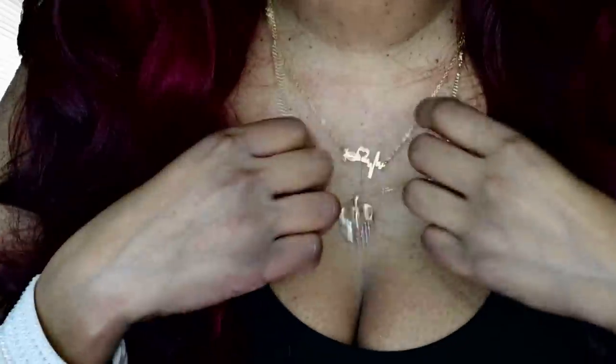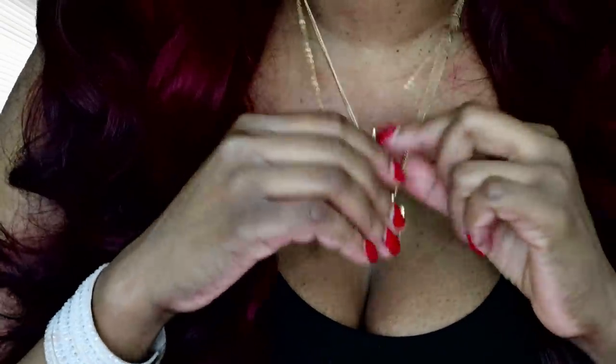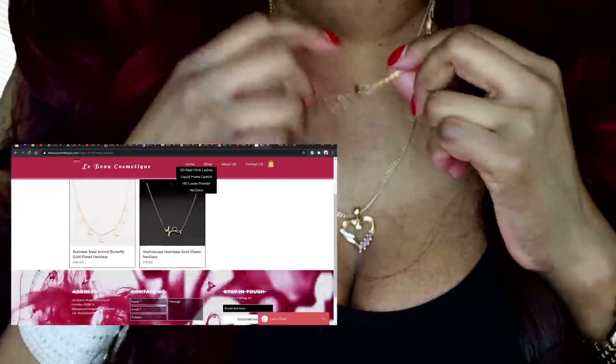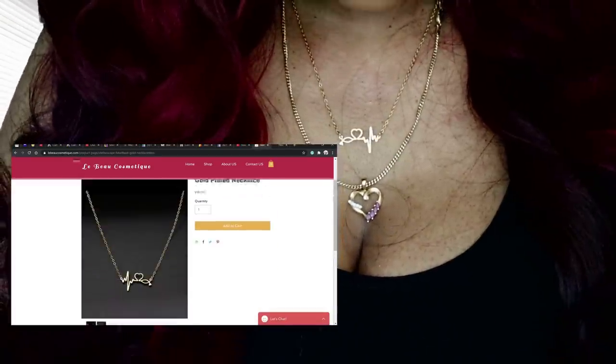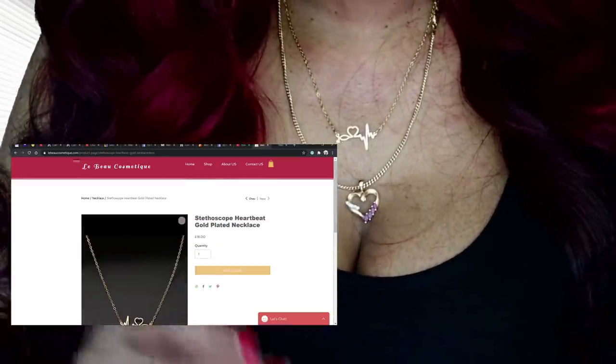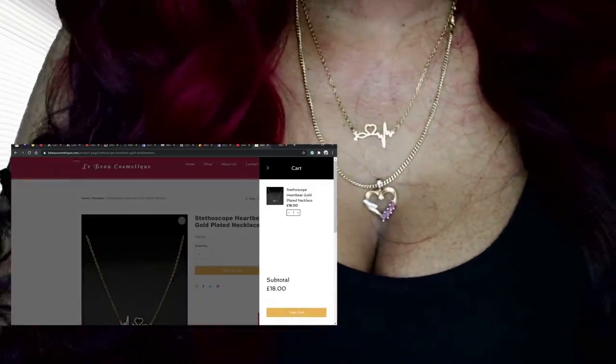I will be showing you this video alongside my demonstration. At the corner of this video I will put a little screen to show you the Beauty Cosmetic website. This particular necklace is on their website — when you go to the shop section and select necklaces, there are two types available.